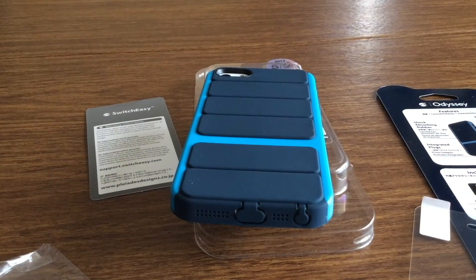That was a quick look at the Switch Easy Odyssey case. If you want to pick one up, you can head over to switcheasy.com — they retail for $24.99 and also come in a few other colors: black, white, and lime green. Thanks so much for watching guys, I'll see you in the next one. Bye!